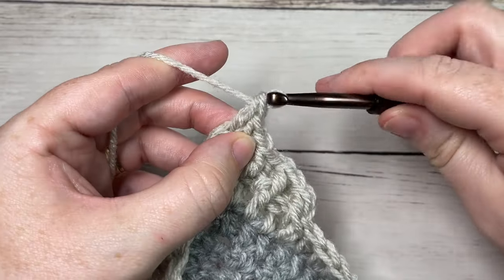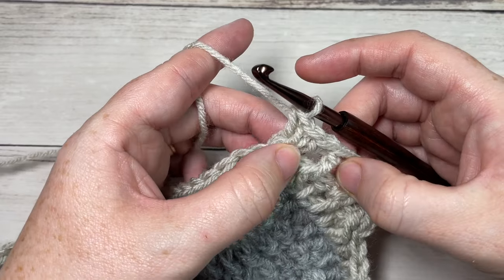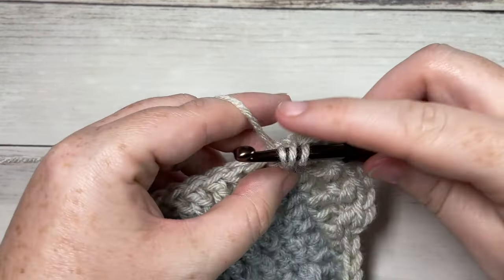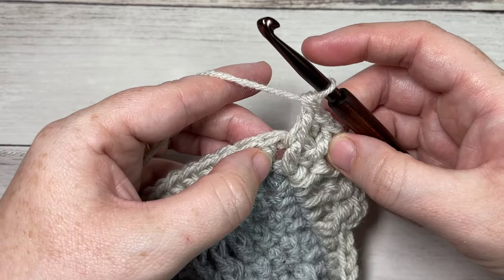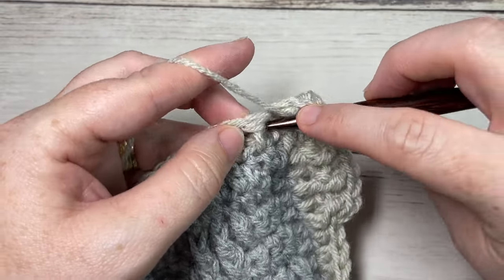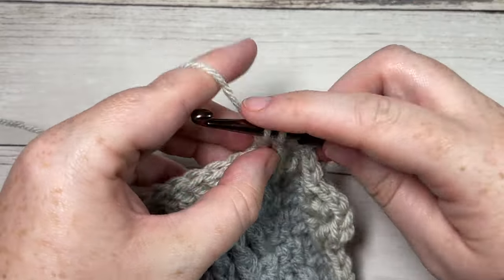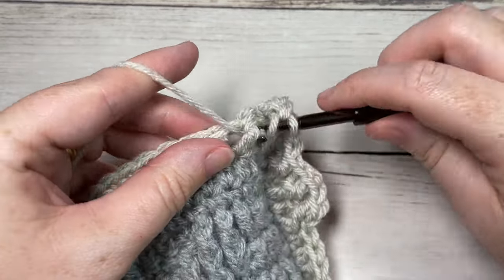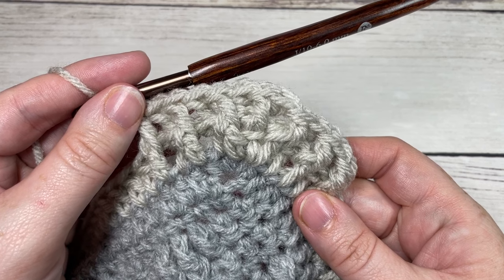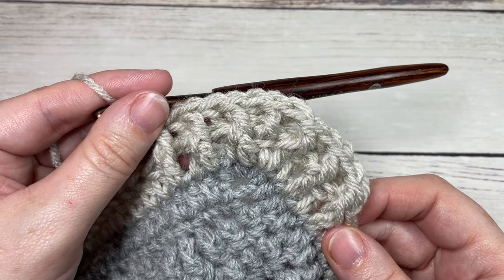Then work a back post double crochet around the post of the same stitch. If you ended with a back post double crochet before the corner, work the opposite sequence. Once you've worked your three corner stitches — back post, front post, back post — continue with the opposite stitch from what you finished in the corner, then continue all the way around. Join with a slip stitch into the top of your first stitch, chain one, and repeat. I've worked two rounds of front and back post stitches — you're welcome to work more or less. That's all there is to this ribbed edging. Thank you for joining me, don't forget to subscribe, and I look forward to seeing your finished blankets. Happy crocheting, bye!